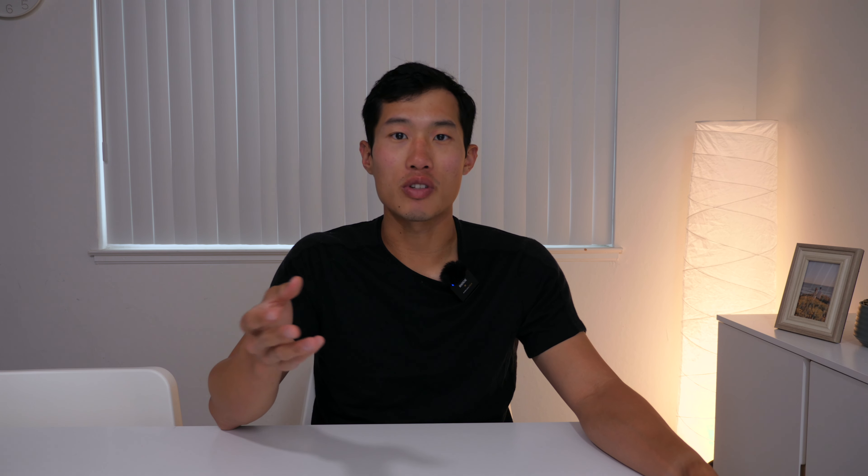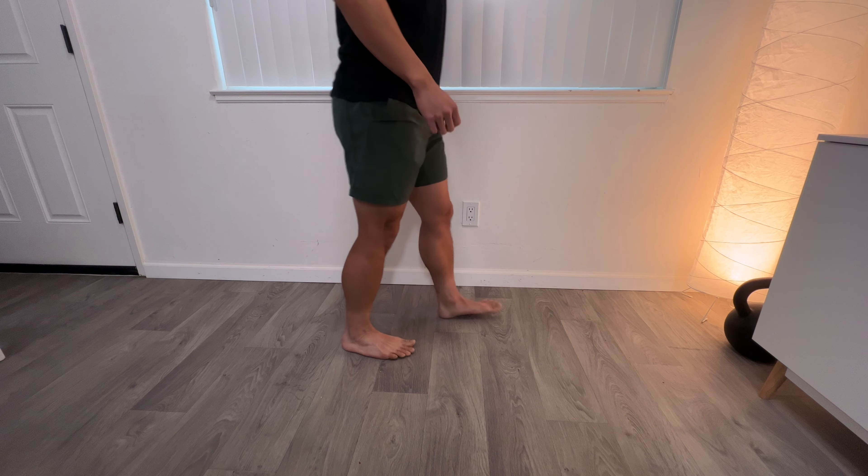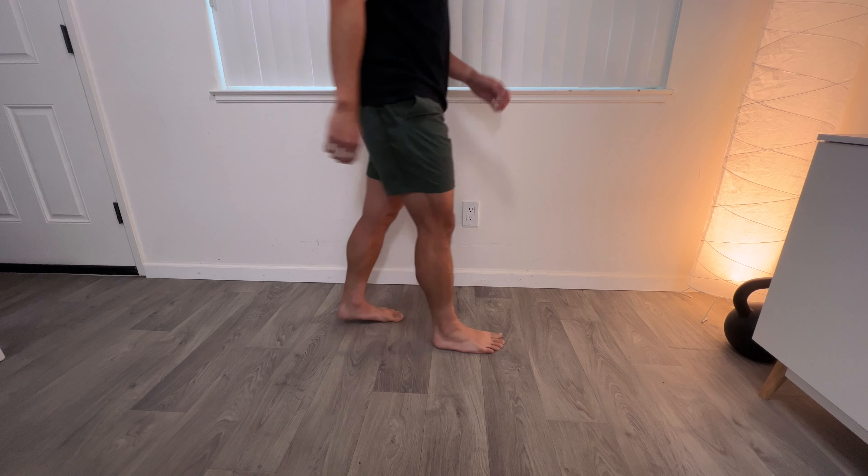The job of the Achilles tendon is to be the connection point between your calf muscle and your heel — it's in charge of pushing off. Whenever you go on your tippy toe, whenever you're walking, jumping, running, every time you're pushing with your feet, that is when your Achilles tendon or calf has to work hard to absorb shock or push off. Think of it like springs — when you land, it's absorbing; when you jump, you are pushing off.